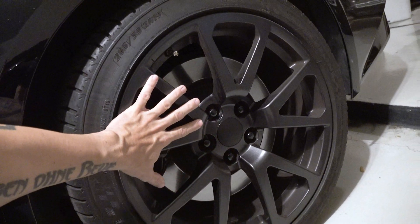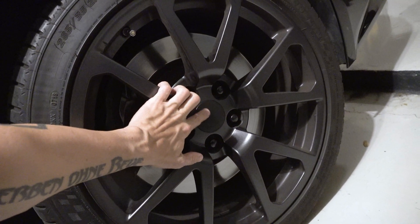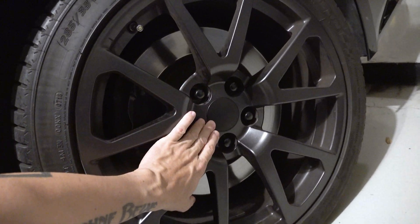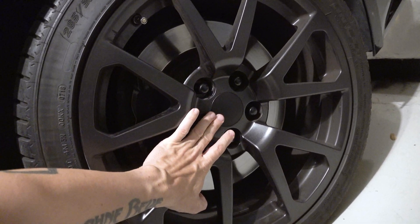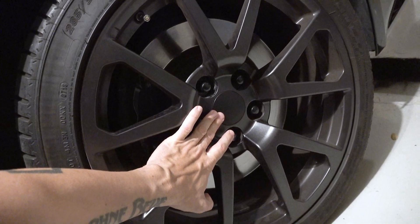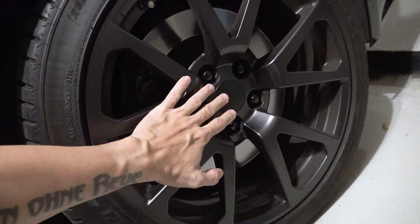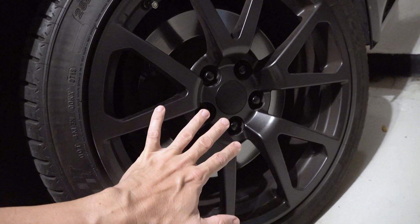What I want it to look like is more like the Cadillacs, where the center cap doesn't have the bright, gaudy logo — it's just blacked out. Now on that wheel I ended up using black Plasti-Dip, but on this Porsche I'm actually going to buy some spare center caps and paint them black with paint instead of Plasti-Dip.